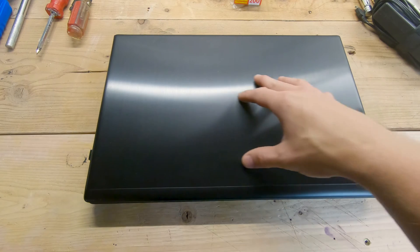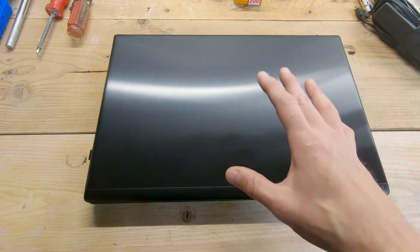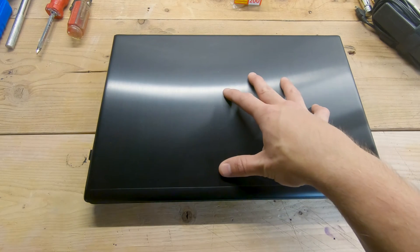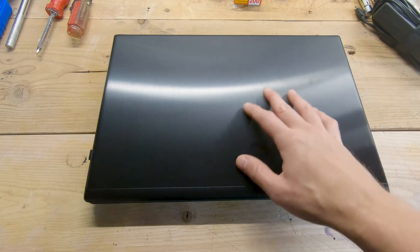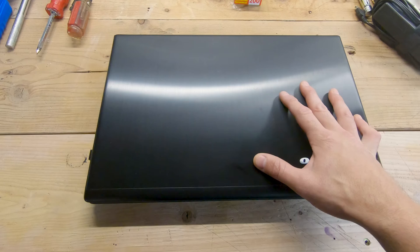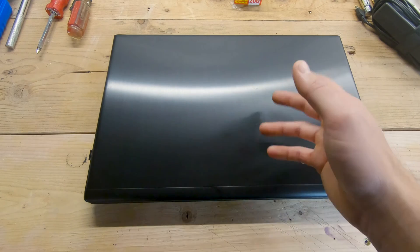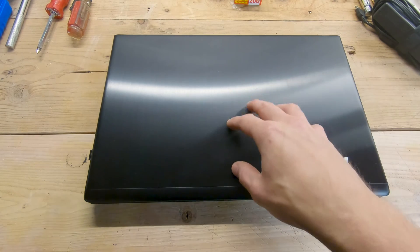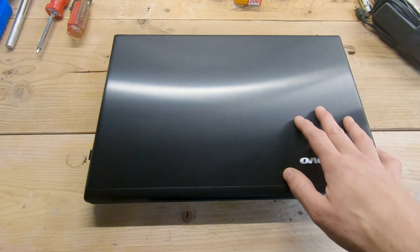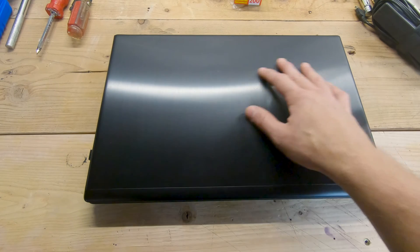For this video specifically we're going to be working on this older Lenovo IdeaPad Z710, but these general concepts will work for pretty much any laptop out there. For years and years this laptop was a really good workhorse — very fast, did everything I needed. It has an Intel i7 processor, albeit an older one, but it's still a very capable processor.